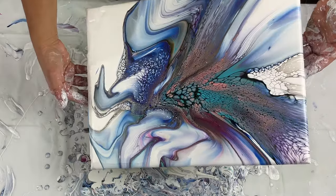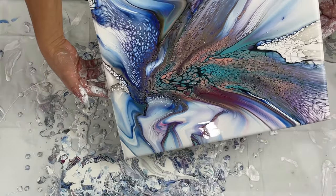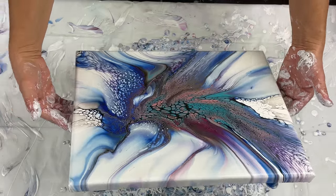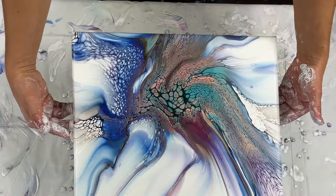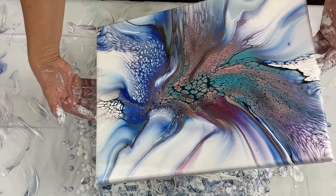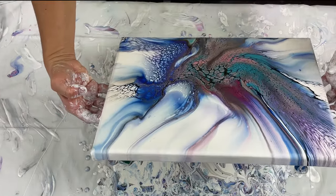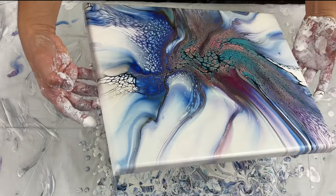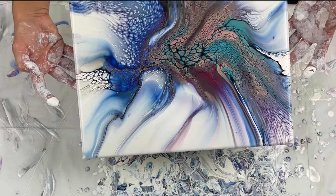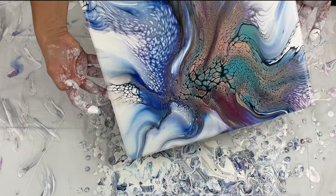If you're interested in learning the deconstructed bloom or the bloom blowout, I'm teaching them both at Fluid Art Experience, as well as a couple of texture classes — something new that I'm really excited about — and I'm teaching Peacock Pearls. I think there's maybe one or two spots left in that class, and also a pearl combo class. If you haven't heard of Fluid Art Experience, definitely go check out fluidartexperience.com. I'll put a trailer at the end of this — it's in Asheville, North Carolina this May.